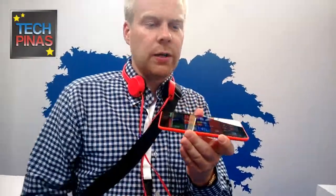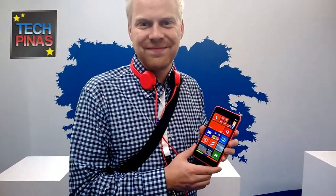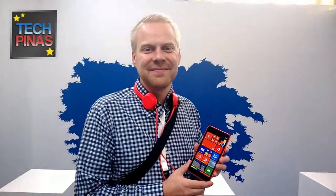The 4G LTE connectivity, combined with the compelling Nokia Camera, Storyteller, and Beamer applications, makes this a great package at its given price point. That's the Nokia Lumia 1320!